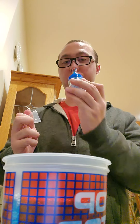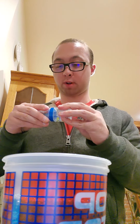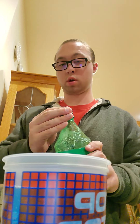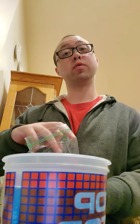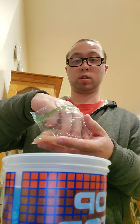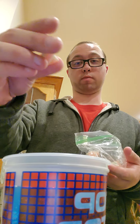Here we go. Berry Blast. I'm going to put a little bit more Sprite in. I think I forgot to put all things — whoops. But anyway, this will be without ice. And then I'm going to put some of these sour patch watermelon. I'll show you what it looks like in one second. That's what it looks like right now — it's the inside.